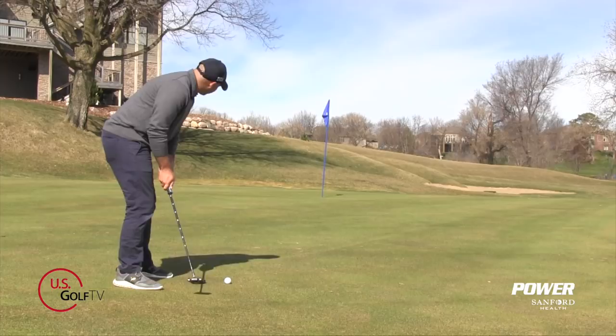I'm Sam Vossler, lead instructor for the Sanford Power Golf Academy, and with my good friends at USGolfTV, today we're going to discuss how to use our eyes more in the pre-shot routine to improve your distance control on the putting greens.